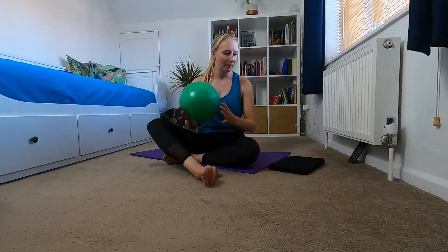Hey everyone, welcome back to Beyond the Studio Pilates. Today I want to take you through some great core activation exercises using the mini ball.